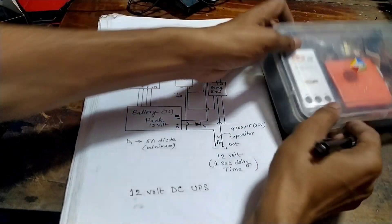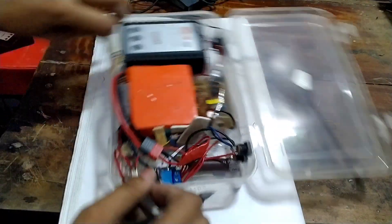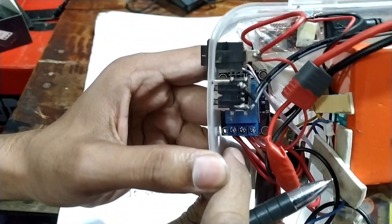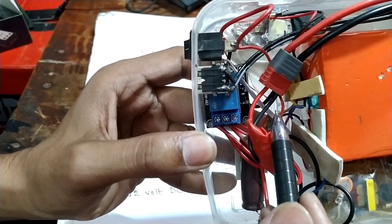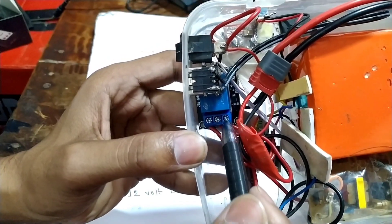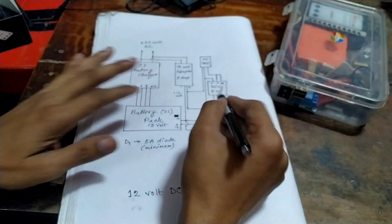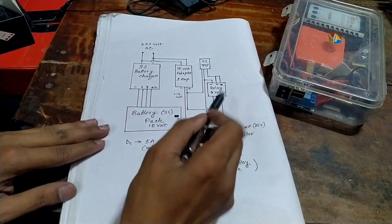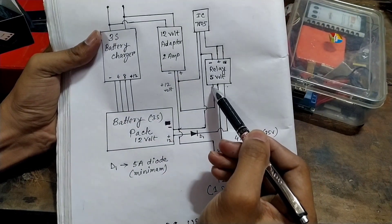Our relay will act like a relay. This relay pin — this is one relay pin, this is two. One can grab the input signal and close the circuit. The other can close the button connection. It is connected with the adapter.